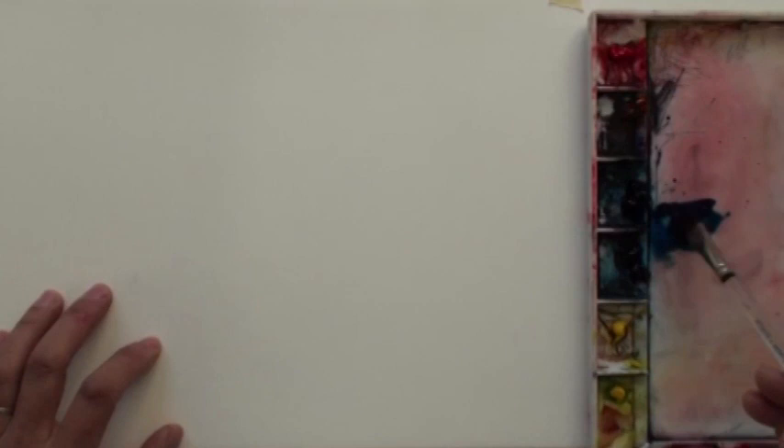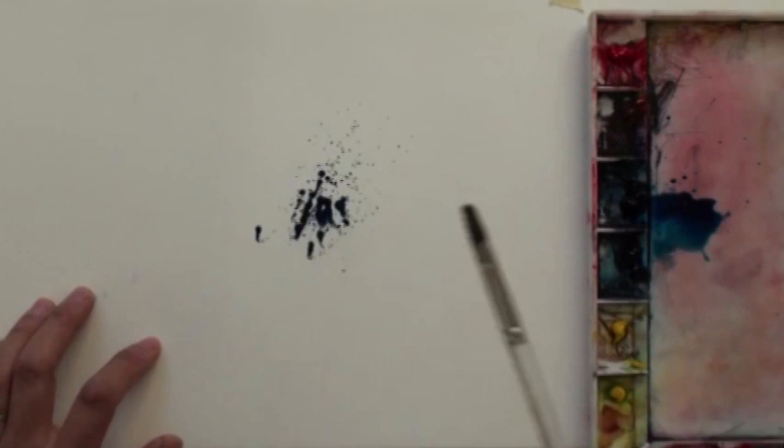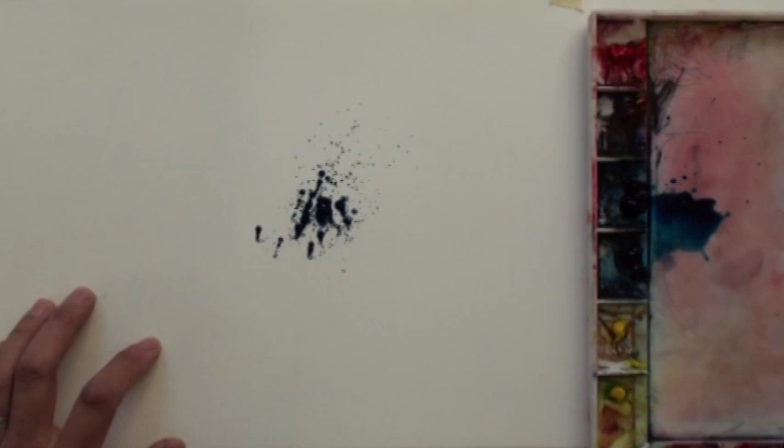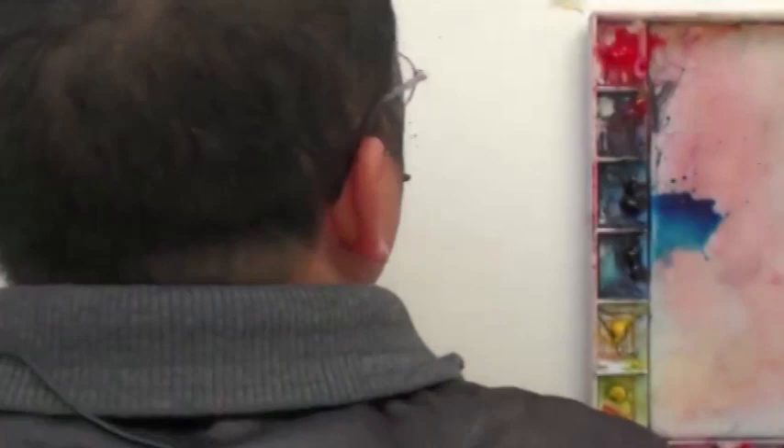I'm going to show you a unique way to paint a rooster. Usually I use this way to sign my book. You can do it on watercolor paper, slippery paper, or whatever paper with a smooth surface. Splash the blue color and splash the red color. This is a very unique and fun way to paint.